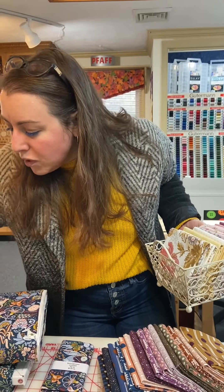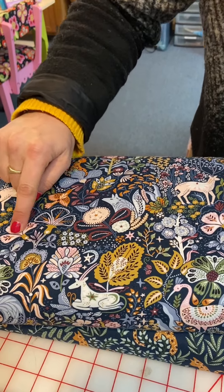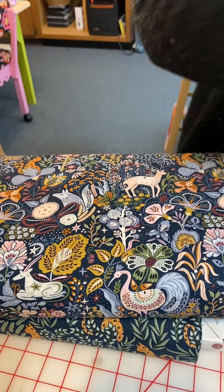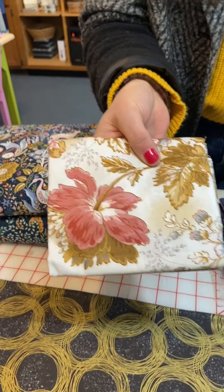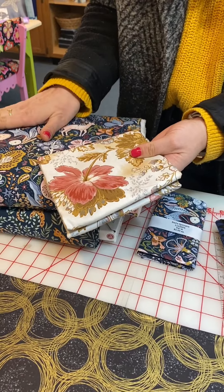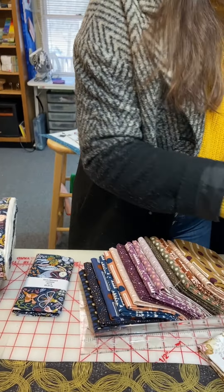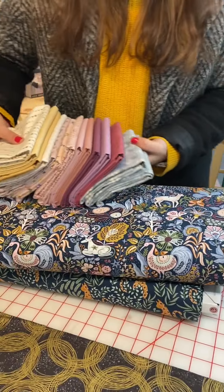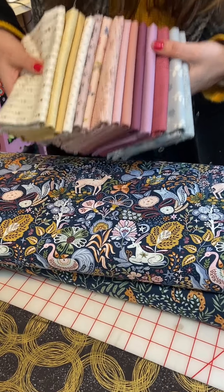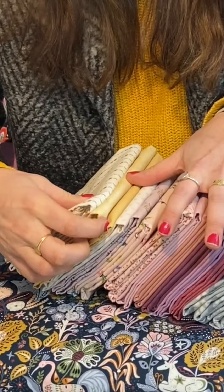This print has a beautiful, light, soft, powdery pink in it. So we also got a collection from Andover that is based on the same color. These two collections could not be more different, but look at the whole collection together — the golds, the moons — oh my gosh, this is just so good.